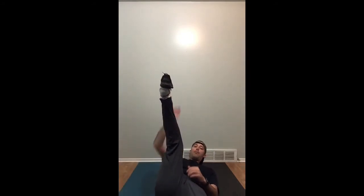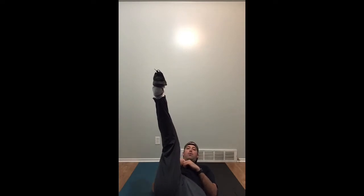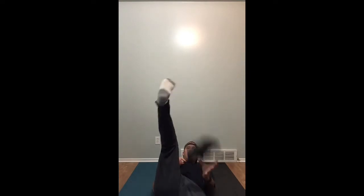If at any point that shoe falls off your foot, you must begin again — lay on your back and place that shoe back on the bottom of your foot. Once you have it balanced again you can start trying to roll over and see if you can complete it. Anytime that shoe falls off your foot you need to start from the beginning again.